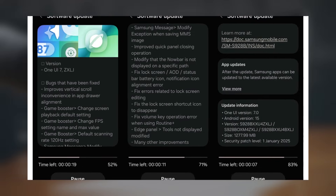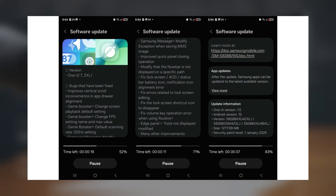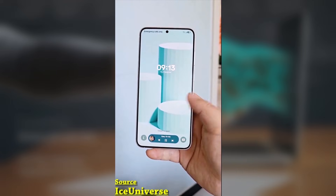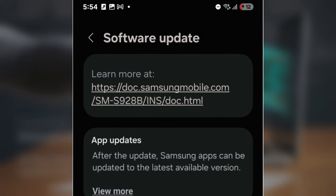This latest Beta update has started rolling out in Germany, and it's already live in the UK, India, and Poland. If you're in the US or Korea, don't worry — it's expected to arrive in your region very soon. To identify this update, look for a build number ending in ZXLJ.